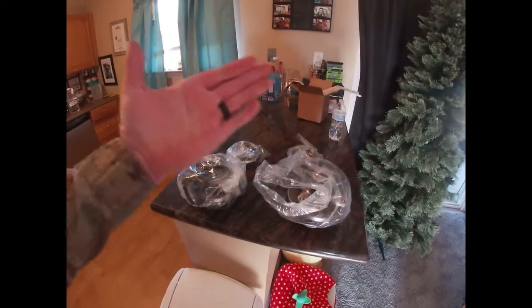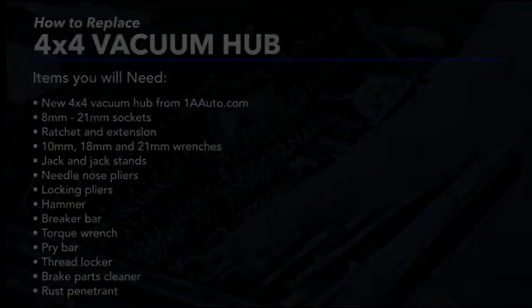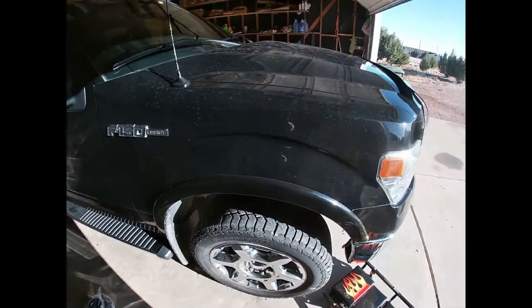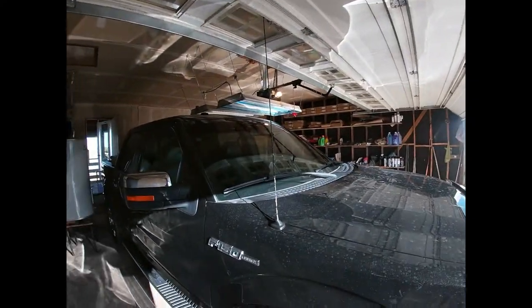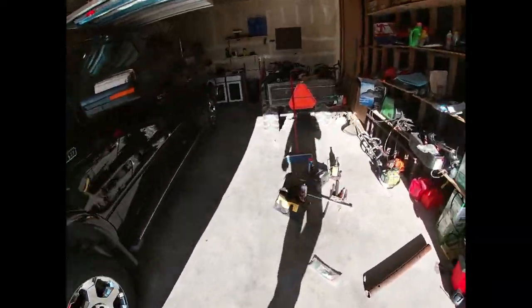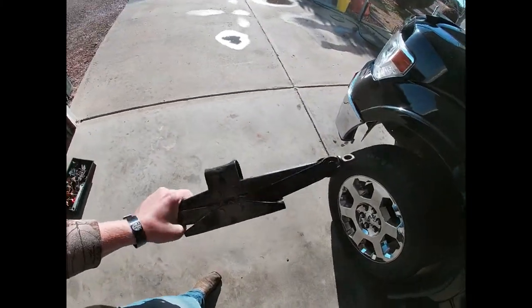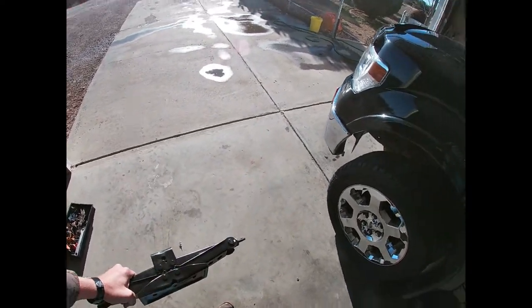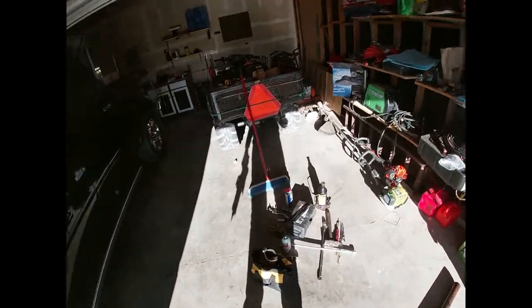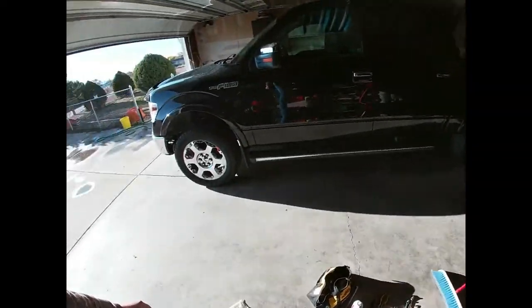We don't have a thousand dollar lift but we've got some bottle jacks and scissor jacks. I wouldn't trust scissor jacks much - I put them underneath just in case the bottle jack fails. I do have jack stands somewhere, I just don't have time to find them.